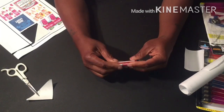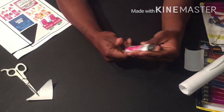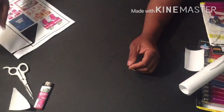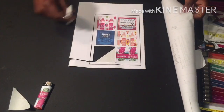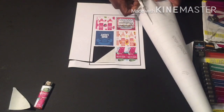This is what it looks like — that's my first one. We're just going to repeat the steps on pretty much all of them.